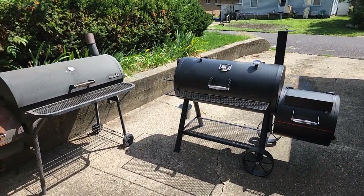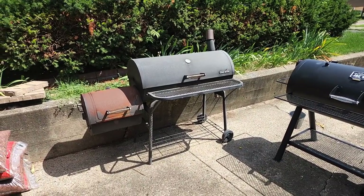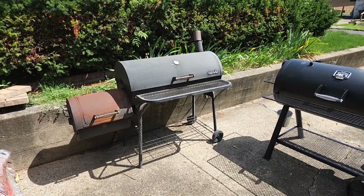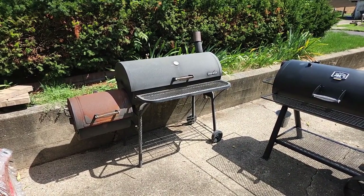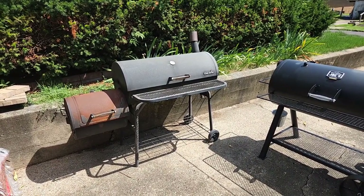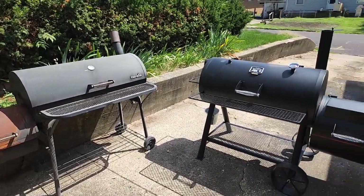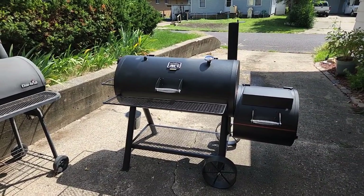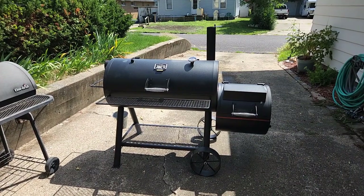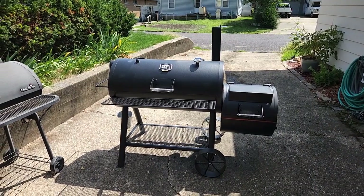That Charbroil is not to be disparaged — it has lasted and cooked some really good barbecue for 10, maybe even 12 years. It's been a workhorse for our family, and you can see it's been through a lot. The first major external difference you can see is that the smokestack is on the same side as the firebox, because this is a reverse flow — we'll talk about that when we open it up.